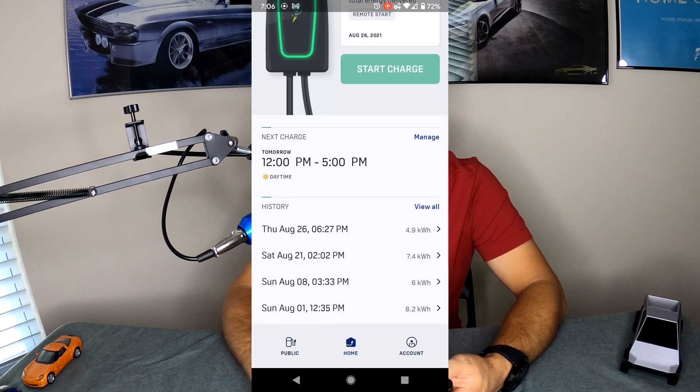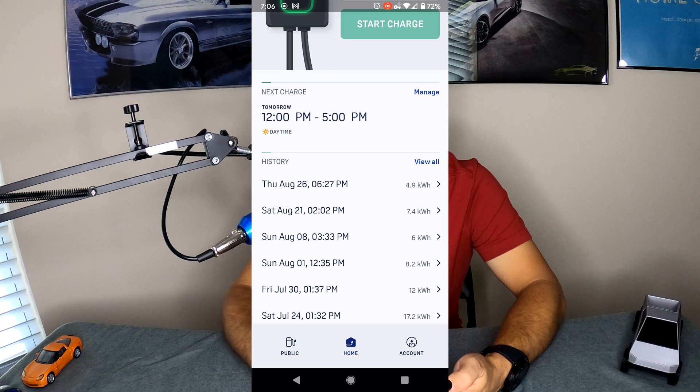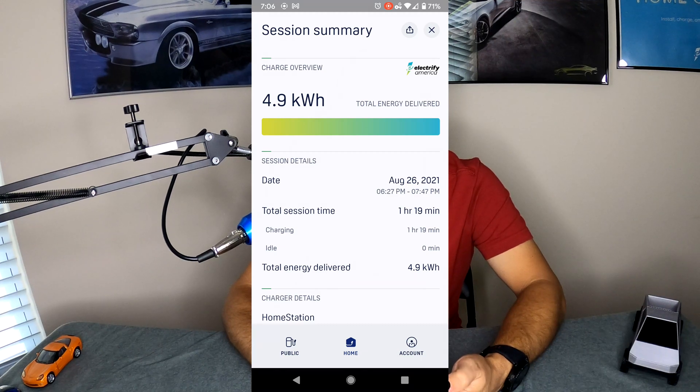Below the charge schedule area you see the History, which shows everything you have recently plugged in and charged. You can click on one of those entries and it will bring you into an overview — showing kilowatt hours of energy delivered, the date, the time it was plugged in, and the duration. This is really cool because you can keep track of exactly how much energy you are using from your home charger.